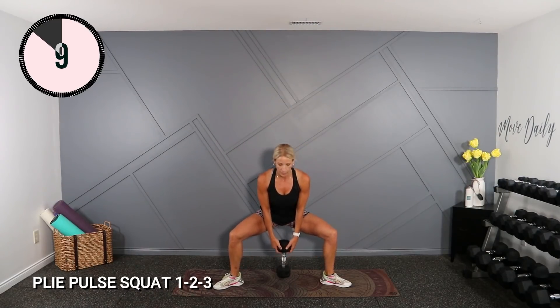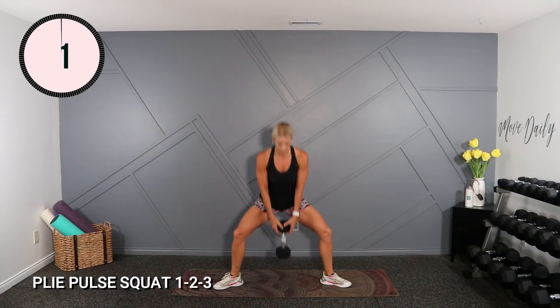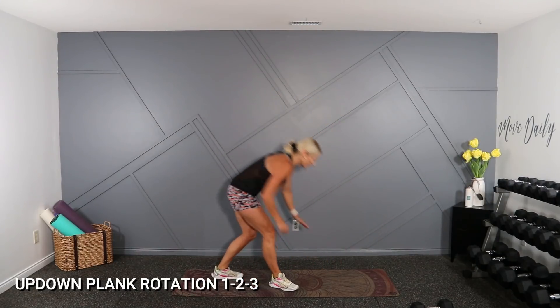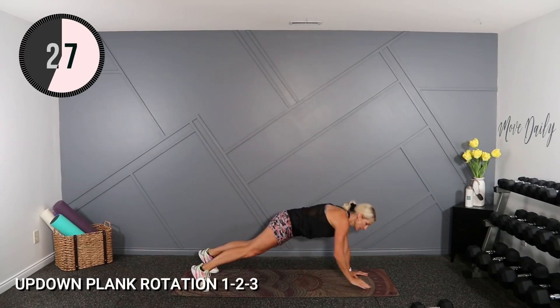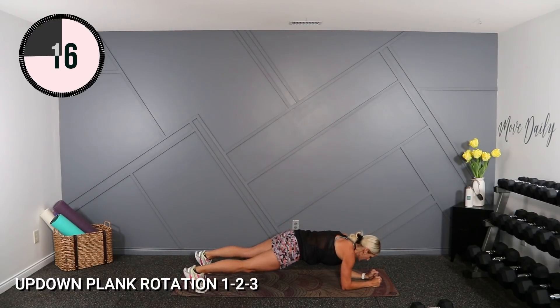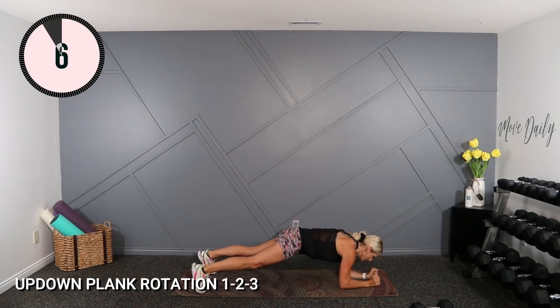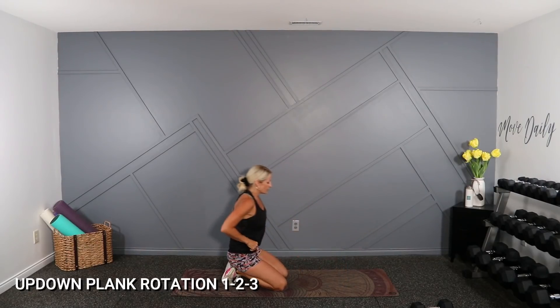Ten seconds, then moving to an up-down plank rotation. Elbow, elbow, hand, hand — push up to rotation. You can mod from the knees, starting in a hand and toe plank. Come down — elbow, elbow, hand, rotate. Now elbow, elbow, switch sides, rotate. Good. Rest. Round two coming up. Not too bad so far. Ready, here we go. Elbow, elbow, hand — reach to the ceiling. Now switch and reach.